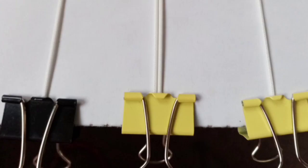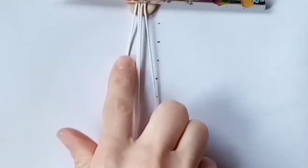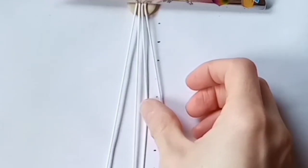Clip all the cords to the bottom of your board to keep them in place. Once you've set up your board it should look like this, with one cord on the outside, two cords in the center, and then a single cord again on the other side.